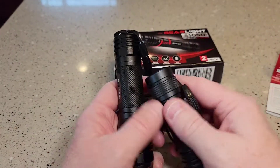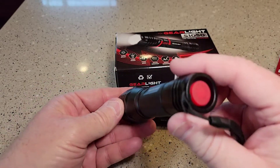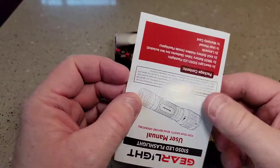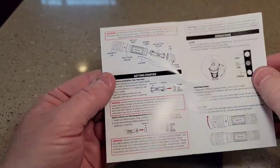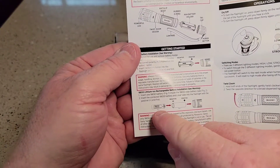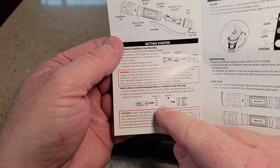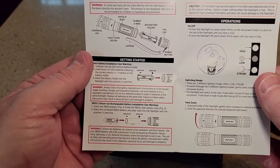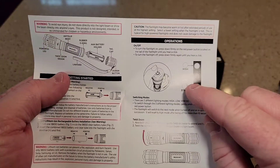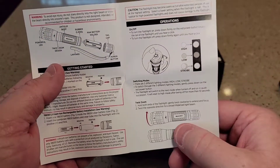So I think I'm gonna keep the old one and might send this one back. It does seem like it's made very well. The instruction manual mentions that if you want to use a rechargeable, there's a big 18650 rechargeable lithium-ion battery — that's what you'd use that plastic sleeve for. It talks about the different modes: high, low, and strobe, and twist to zoom.